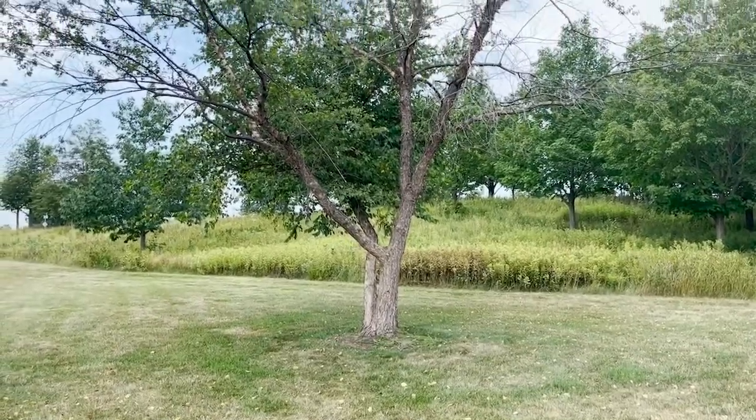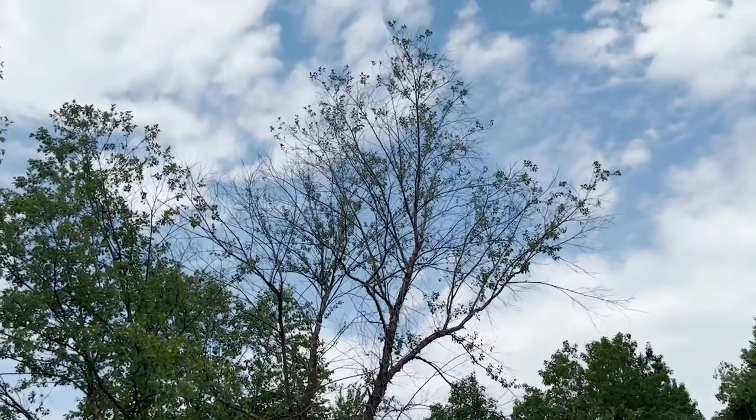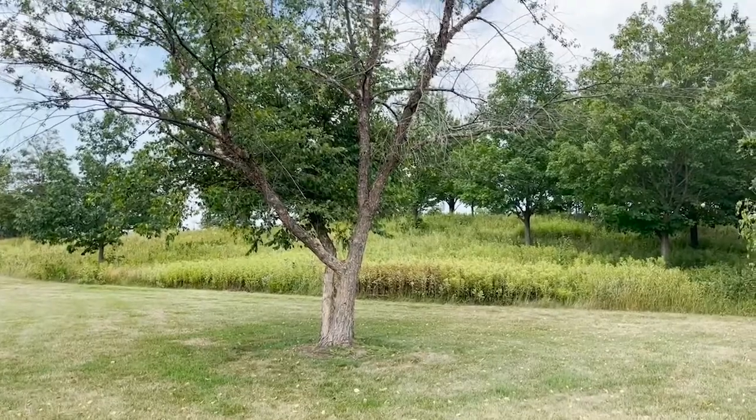What we see here is a fairly typical birch tree we'd see in the Twin Cities — planted in turf grass, not a well-irrigated area. We see a tip decline in this tree from the top down of a couple of these stems. This is likely being caused by bronze birch borer.